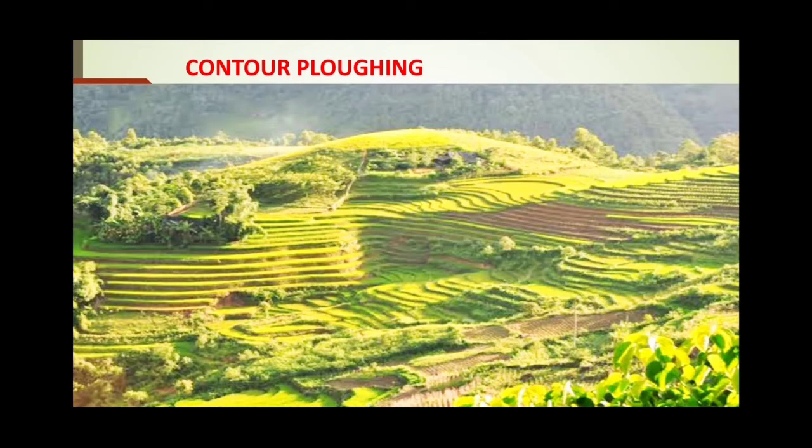The first method we are discussing regarding soil conservation is contour plowing.